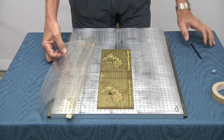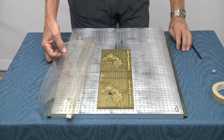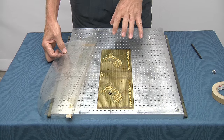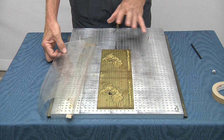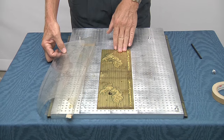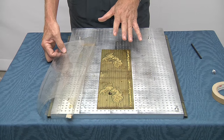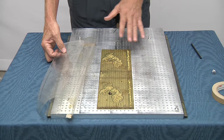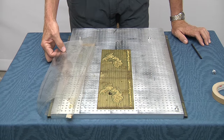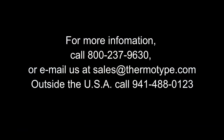Once you've got that done, you're going to have one, two, or three dies depending on what you're running, and all those dies are going to be able to be mounted to the chase without any butter post or toggles. You're going to have a uniform position every time you lock the die down to the chase, and all the dies are going to be in registration to each other and correctly positioned on the chase. It's very fast, very accurate, and it really speeds up setup.